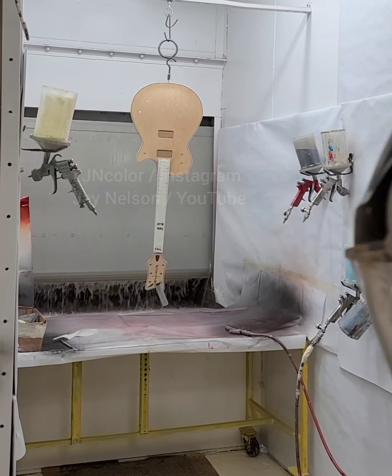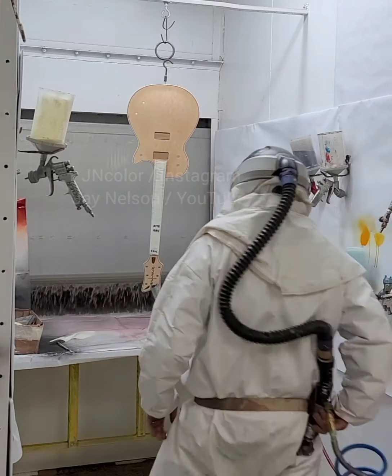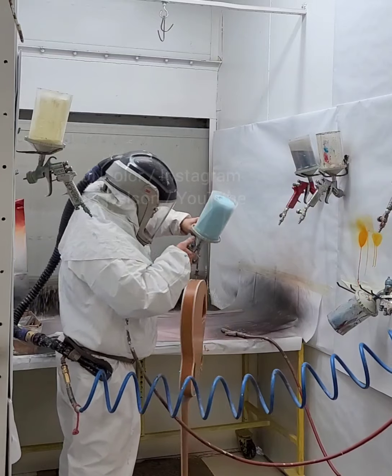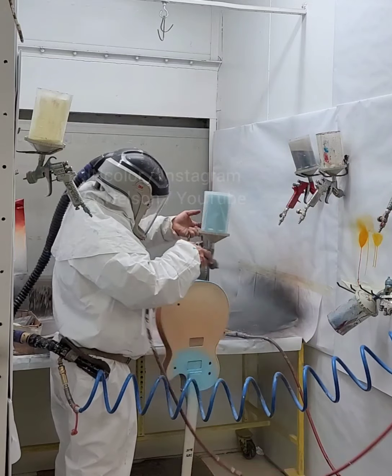I'm doing a Daphne Blue finish from the Gretsch guitar. I recorded my voice using some Bluetooth earphones that have a microphone built in, but all you could hear was the background noise of the booth and the filters and the water — you couldn't hear my voice. So I gotta try something new.